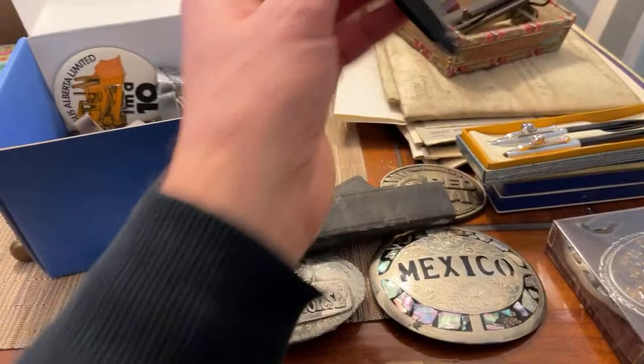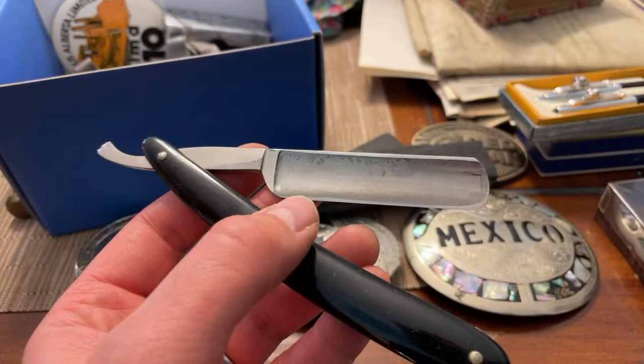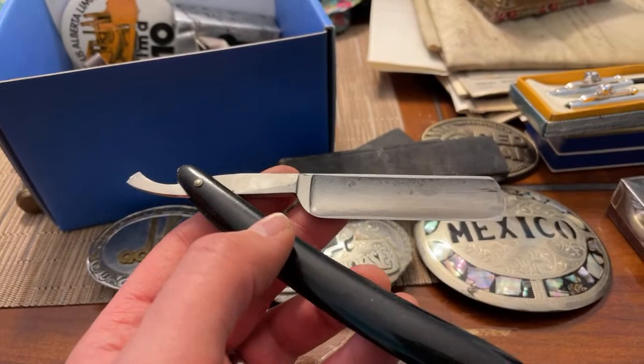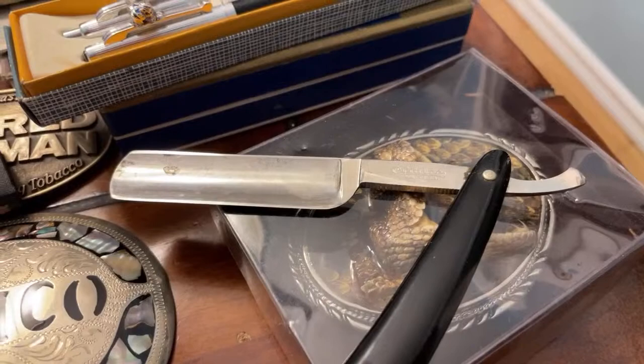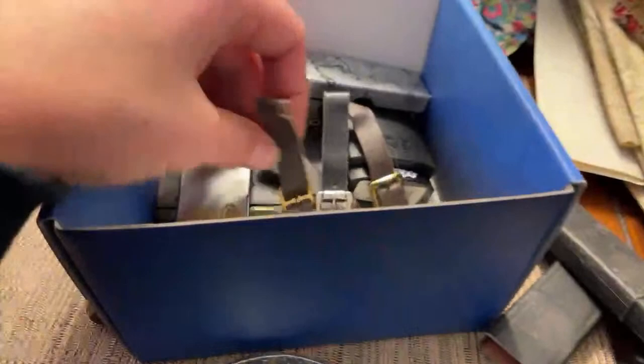Do you know what this is, Melissa? It looks like a straight razor — and it's not nicked. Often you find these things chipped, maybe dropped in the bathroom with wet soapy hands, and if the blade gets damaged it's pretty well done for. There are people who will grind it back and sharpen it again. The brand name is right there — Klaus Fremont USA. It's a good shape and it's got the box, so that's a nice piece.